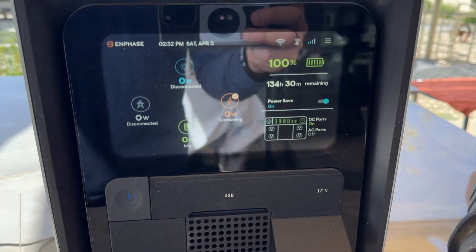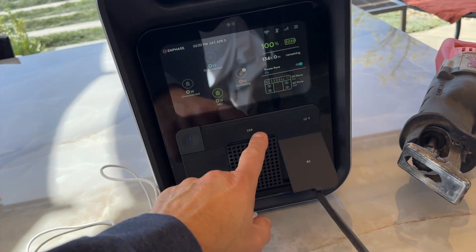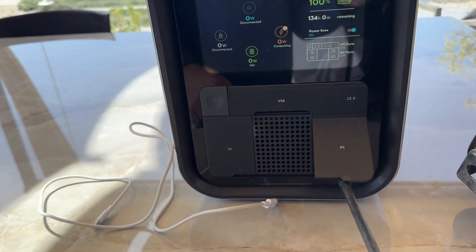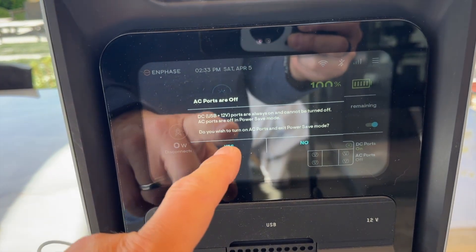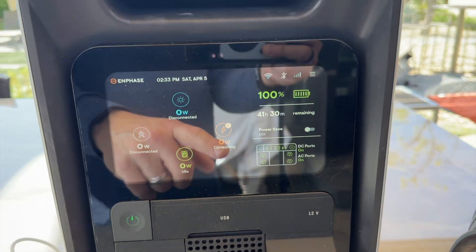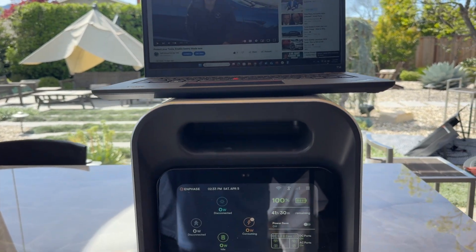I have this charged up to 100%. I'm going to take my laptop that's at 68% and plug in a Type-C cable to the USB port. I also have a Sawzall that I'm going to plug in. What's interesting is the AC power is off by default — it asks 'Do you want to exit power save mode?' — yes. That turns on the power. I'll film for a minute or so running the Sawzall and charging the laptop.